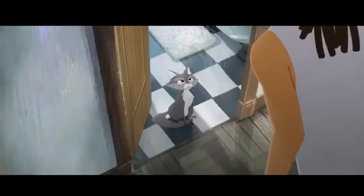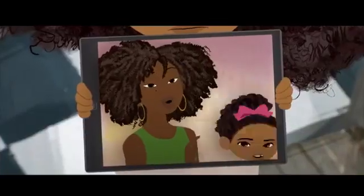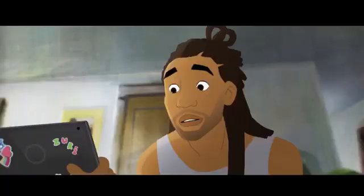And even though I'm not there, I'll guide you through this. I want to thank my very special assistant, my daughter Zuri, for helping me with today's vlog, like always.